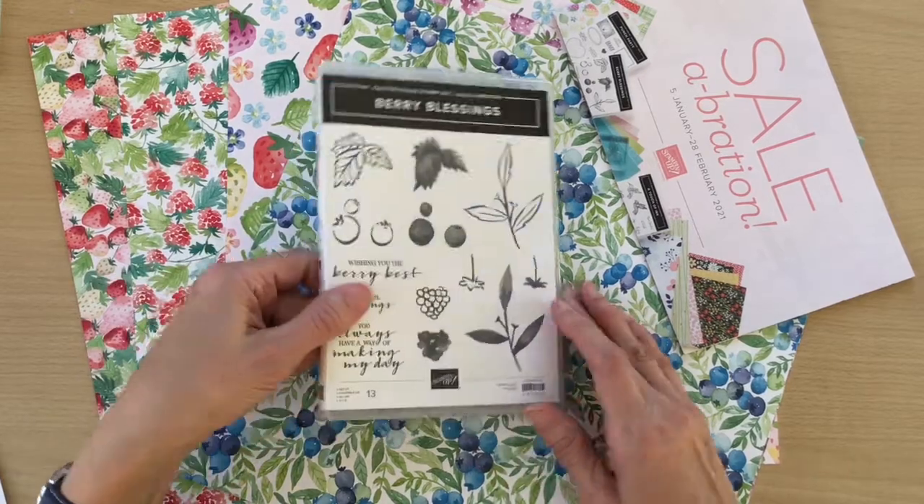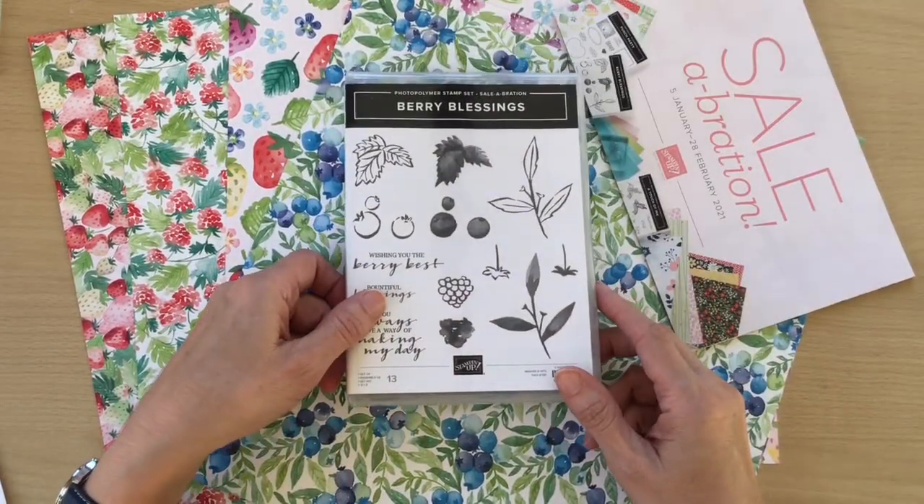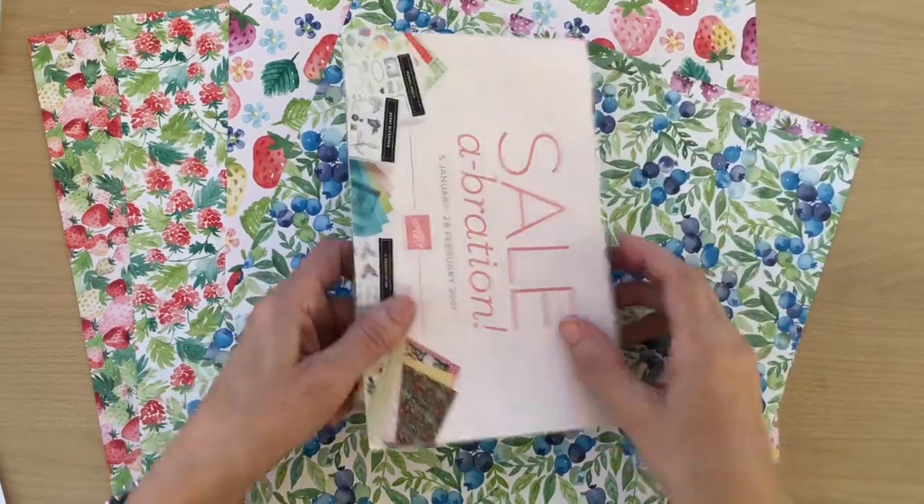Really, really pretty, and I'm going to be using this today. We're going to be making a thank you card. Let's get started.